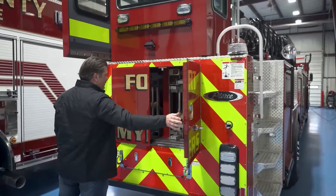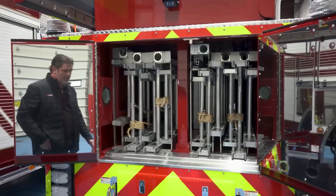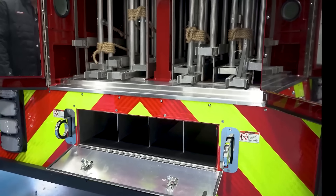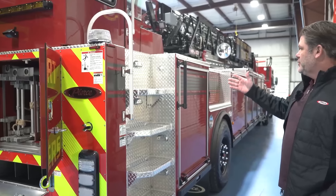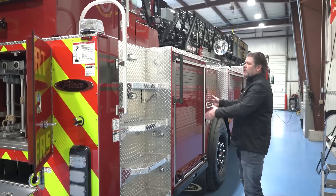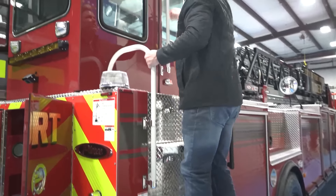Coming into the back of the truck, we've got our ladder storage with a full complement of ladders. Down here is extra bottle storage for SCBA bottles, and we have all of our pike poles up top. At the rear of the truck, this is a traditional tiller. The stairs climbing into the cab are usually forward of the tiller cab, but we chose to put them in line with the door and then do a sliding door.